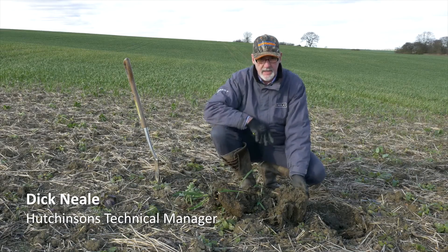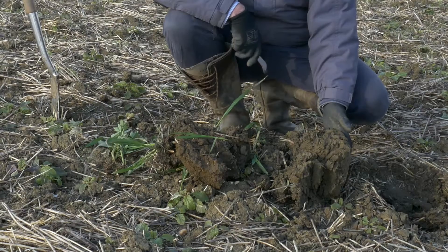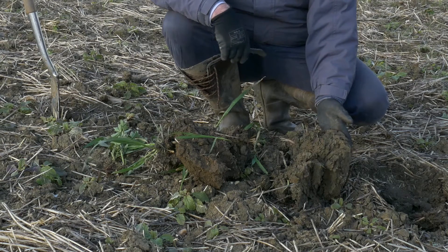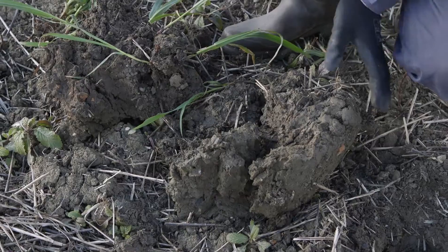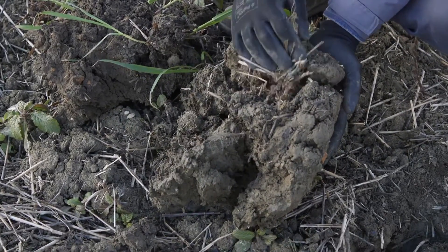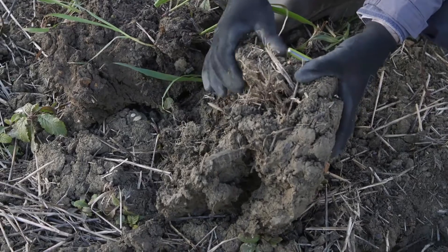We've cultivated this field in the same way. The area where I'm operating at the moment has been cultivated twice with the surface cultivator, so we've just cultivated the surface of the soil here, incorporated the organic matter and crop residue just into the surface.